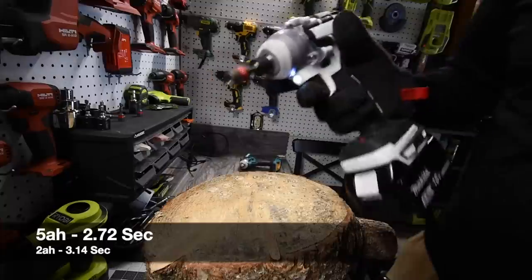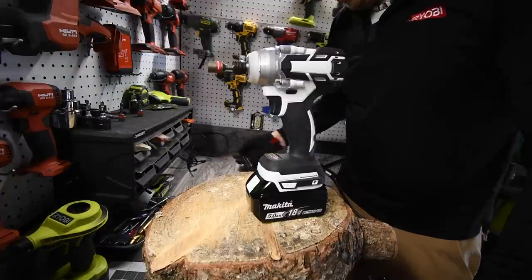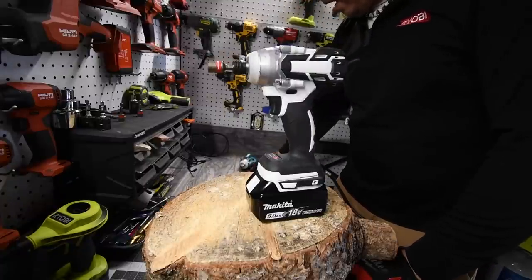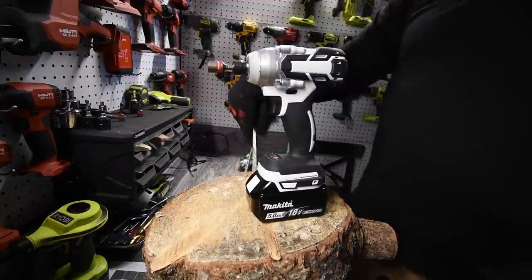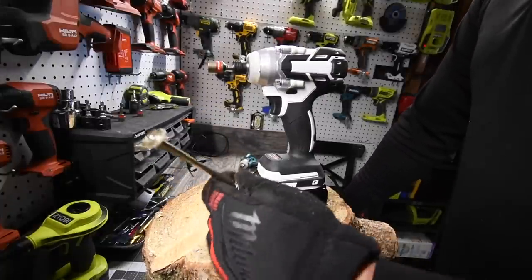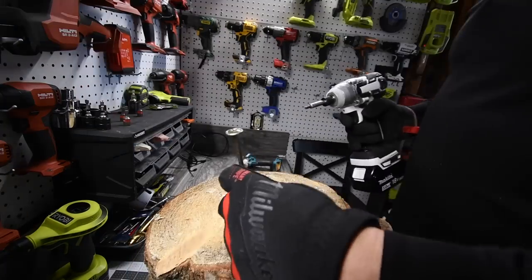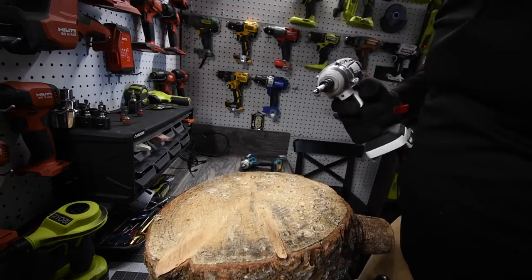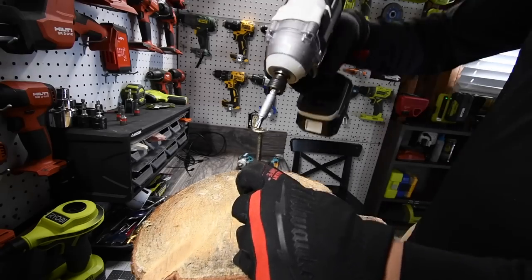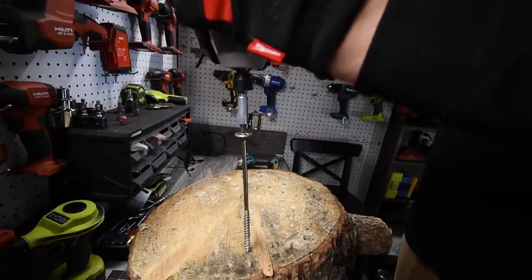It's not doing a bad job. I can't believe when I first got this tool I just flat-out made fun of it. But for a $46 impact driver it's actually not doing that bad at all. After this test we're going to do some half-inch lags and then move into the bigger ones. Let's start with the 2 amp hour first.